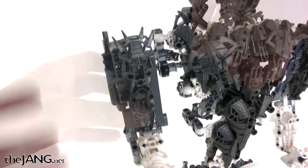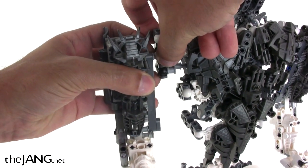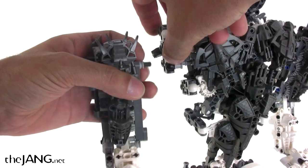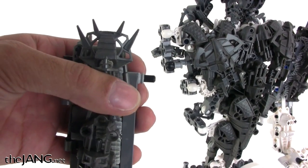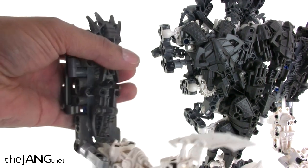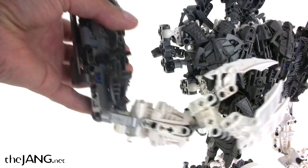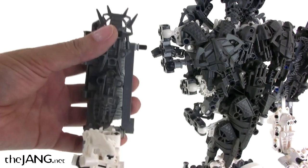Another thing that was important to me when I was making this creation was the ability to take it apart. I built it at home but I needed to display it somewhere else. So the entire arm is attached just by one little axle stub — just like that — the whole arm comes right off. You can take off both arms, the legs will also come off, which just makes it a lot easier to transport.